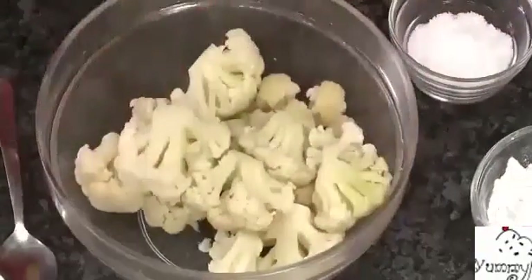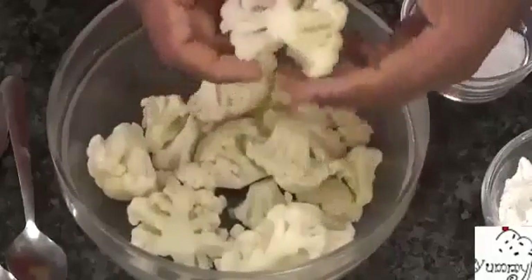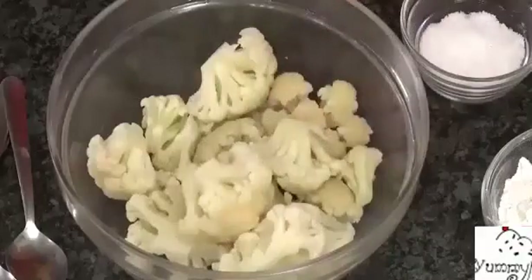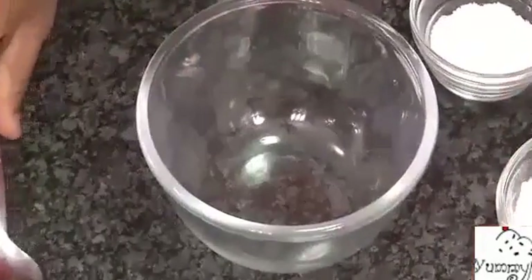I blanched the cauliflower, because whenever you're making any manchurian it is better to blanch it in hot water. This refreshes the cauliflower and also gets rid of any insects. Now let's make the batter — this is going to be very simple.